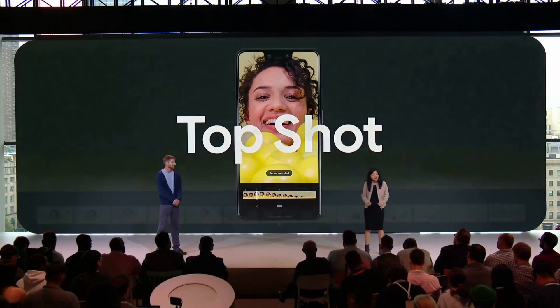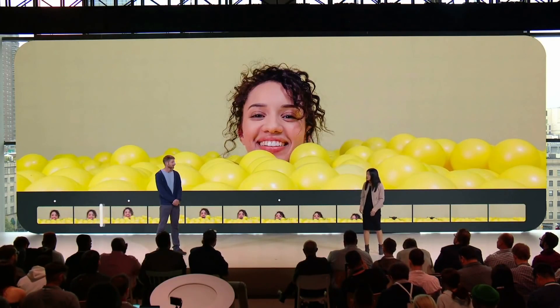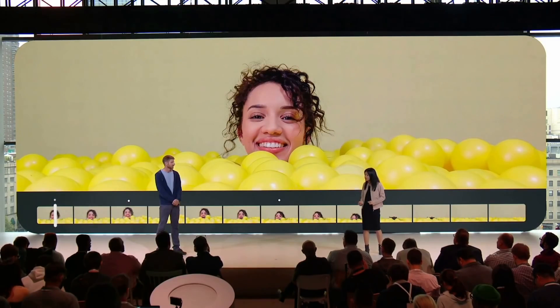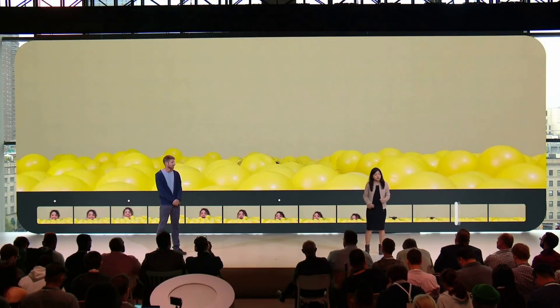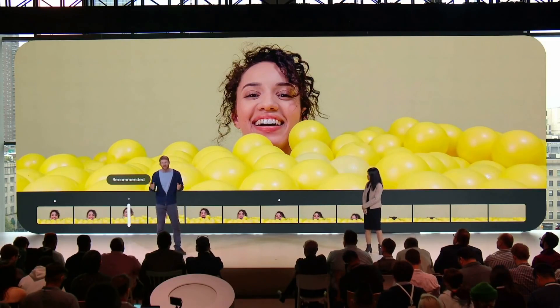One of the new features that Google talked about during their press event is called Top Shot. Top Shot isn't necessarily new — we actually saw Sony do something very similar with predictive capture. Basically, it takes a series of photos and then picks the one it thinks looks best, based on criteria like whether somebody's blinking, not looking directly at the camera, or smiling. That's how it selects the recommended photo.